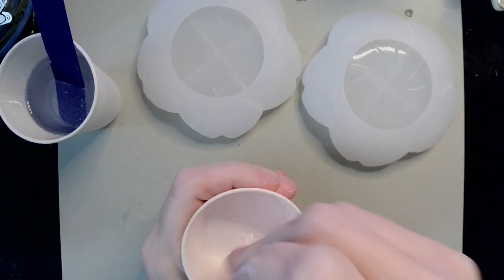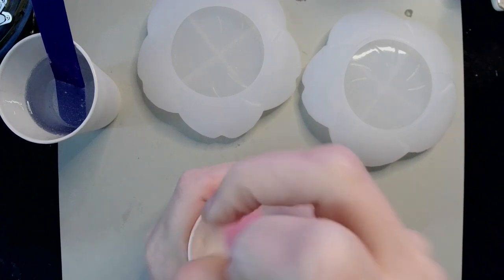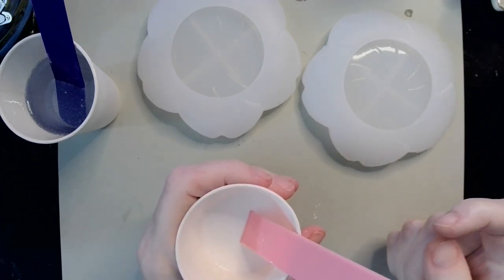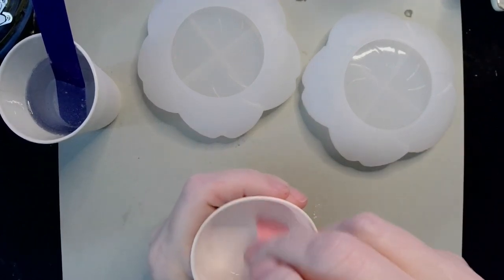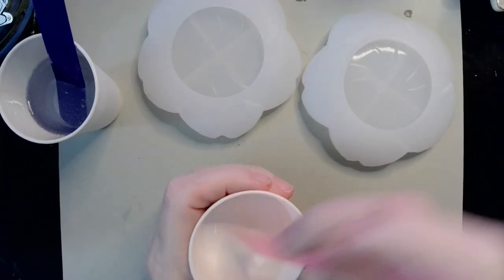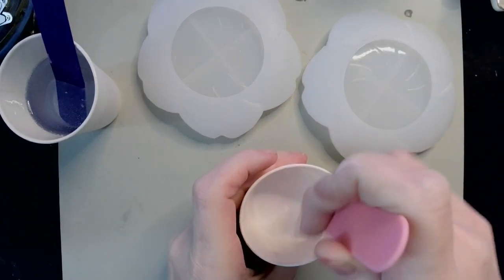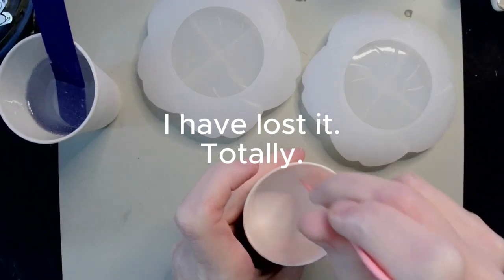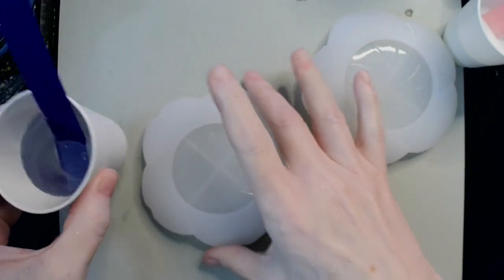Making sure that I get the corners of my cup — and when I say corners, I know it's a round cup and round things don't have corners, but I mean the right angles between the bottom of the cup and the side of the cup when I say corner. Just so you don't think I've completely lost the plot. I want to make sure that is mixed together well.